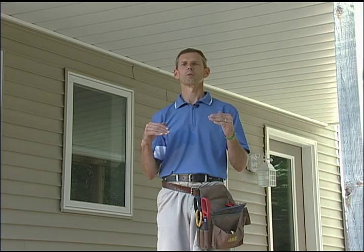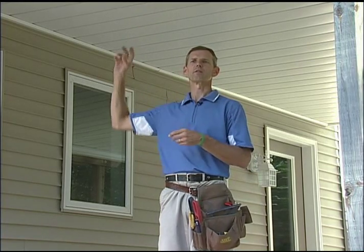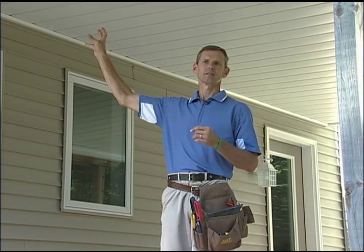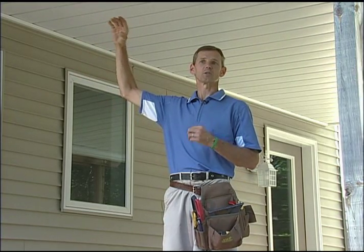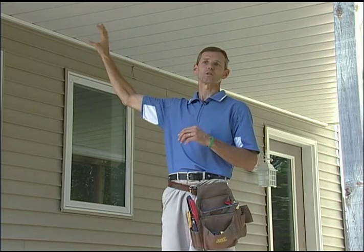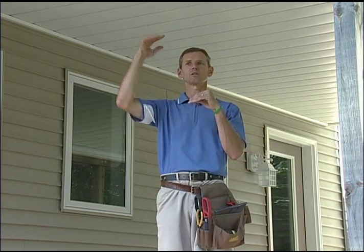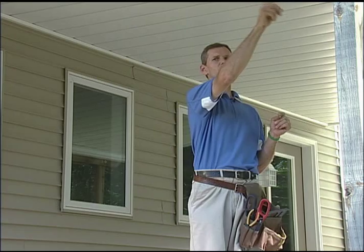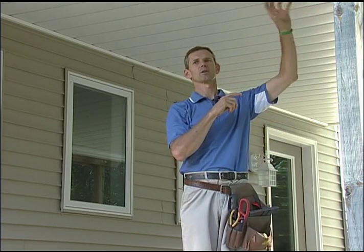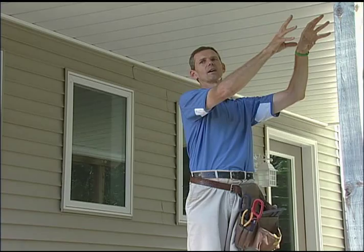Dryer vents produce warm, moist air. What we do not want is that warm, moist air trapped between our under-deck ceiling and the deck boards above. You will often see the dryer vent in the ledger of the deck — typically, when a basement has a finished ceiling, the dryer piping runs above the basement ceiling, lining right up with the ledger. We do not want that air dumped in between our ceiling and our decking, so we extend the pipe all the way down the joist bay to the outside of the deck and reinstall the grill at the end of the pipe, so all that warm air is piped through the joist bay and dissipated outside.